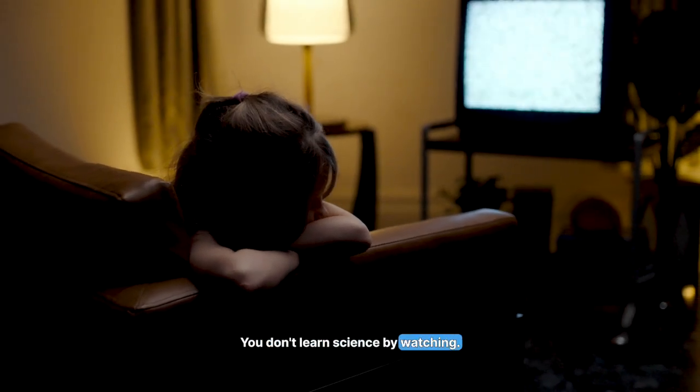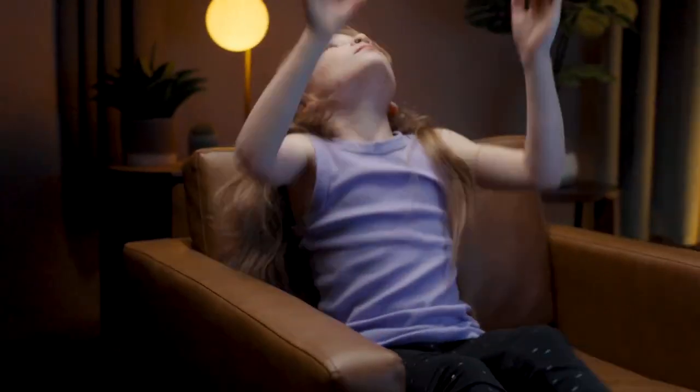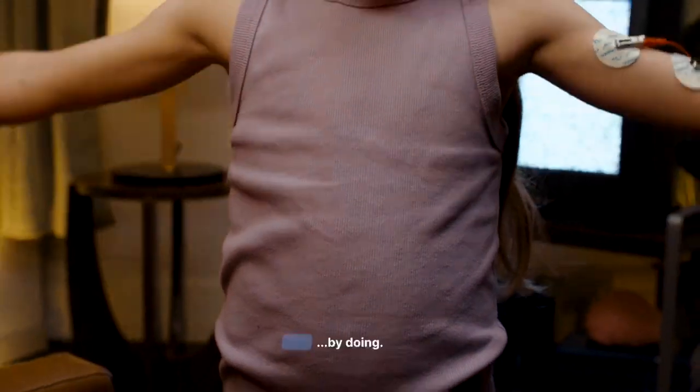You don't learn science by watching. You learn by doing.